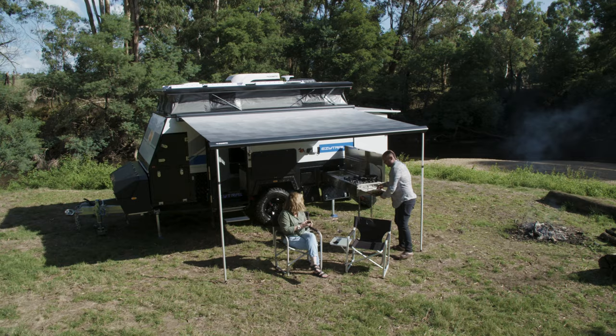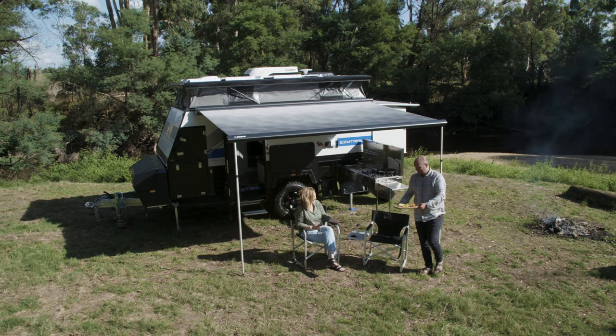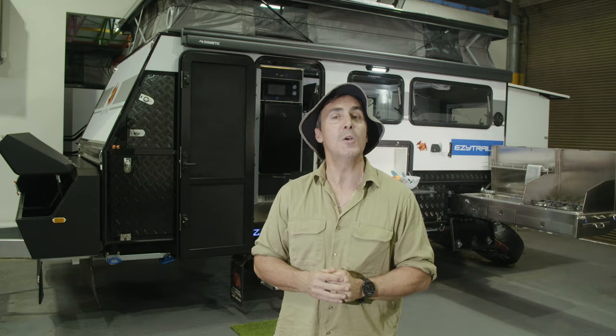There's so much to love about the brand new Parkes 13 Mark II — way too much for me to even tell you about right here. So if you like what you see, pop into your local EZtrail showroom and let us give you the grand tour of the Parkes 13 Mark II. Your road to adventure starts here.